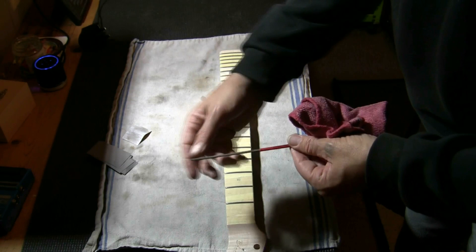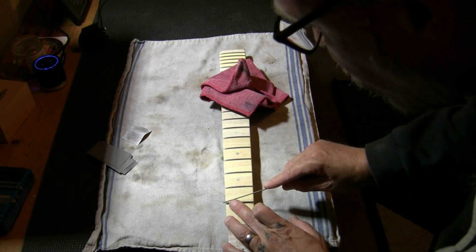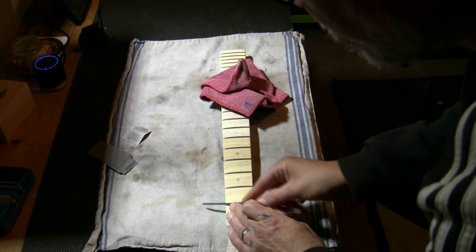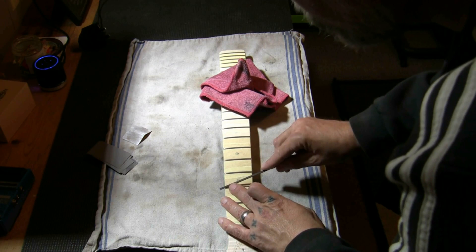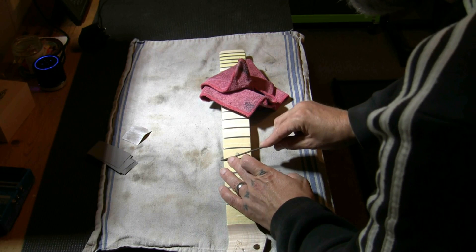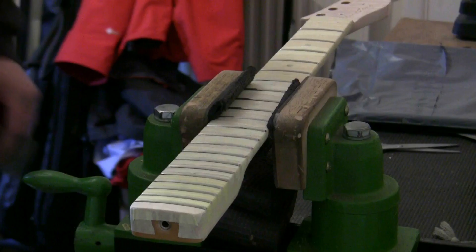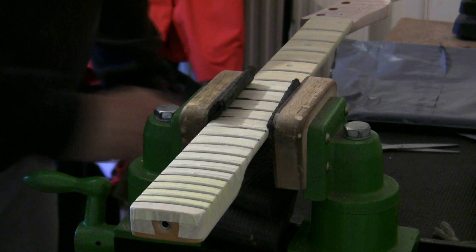All we're going to do is roll over these bevels here — just a matter of rolling over, again rolling over, going over the top. We're removing these sharp edges. With the safe edge on the bottom we're not going to cut into the tape or the wood. Just a couple of strokes and one across the top — we're going to sand these anyway, so it's very easy. Just three strokes is all you need, taking away the sharpness of these beveled edges. Really simple.